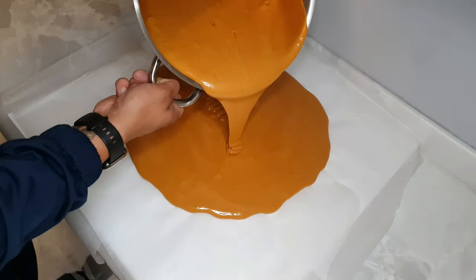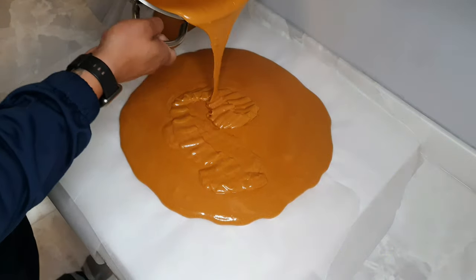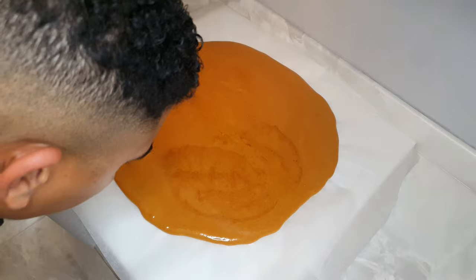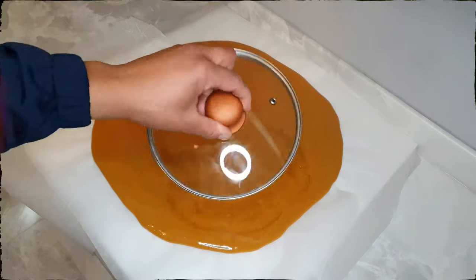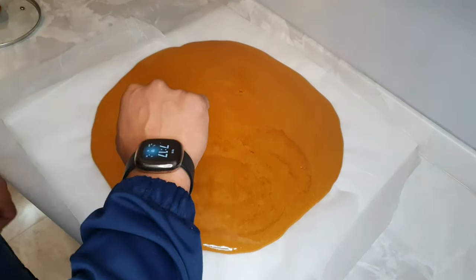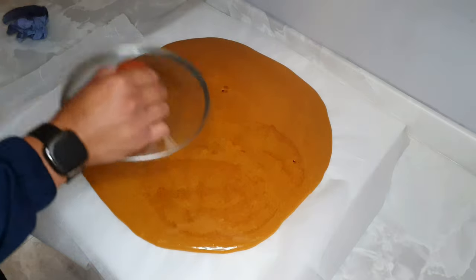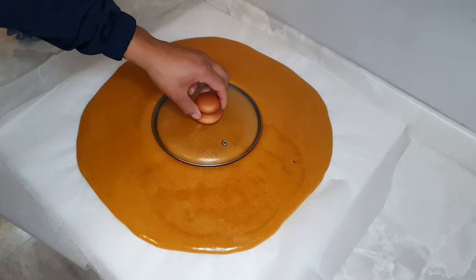Drizzle that on there. So nice. Whatever you do, admire the work — but don't touch that. Now I'm just going to use a pan lid to make the imprint. As soon as it's been about 10-15 minutes, oil it up so it doesn't stick to your sugar. Get a nice, good imprint and then I'm just going to press it in nicely. Leave it for a sec — let the weight do the talking and boom.